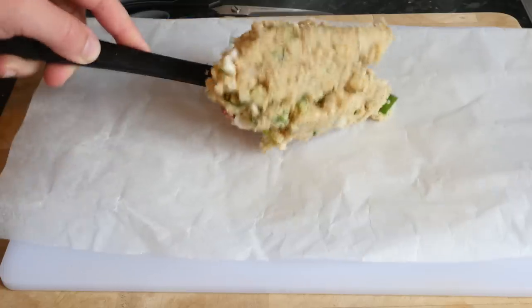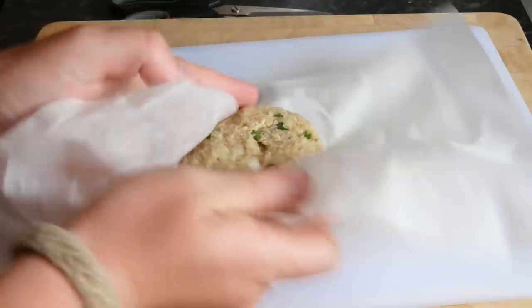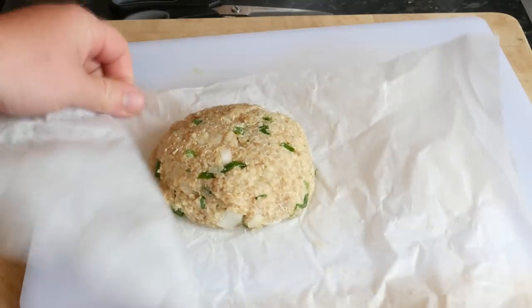All you want to do then is start to shape it into burger-shaped patties using some baking paper, because it does get a little bit sticky. You can use your hands if you like, but mould it into nice big old patty shapes. Sorry about that cheeky little nibble again — so so good.